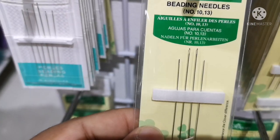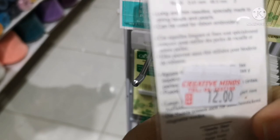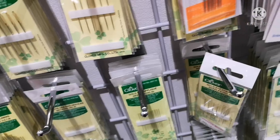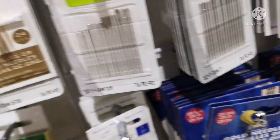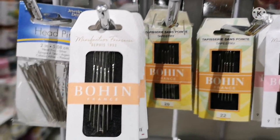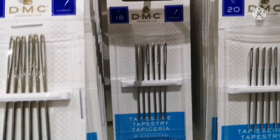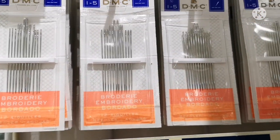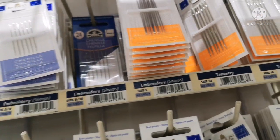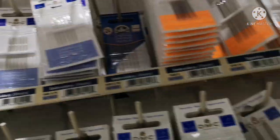You can use needles in sizes 10 and 13. One pack is 12 grams and costs 240 rupees. You can also use 6 needles, crosshair needles, size 14, and size 12. You can get size 14 and 23/24 needles as well.